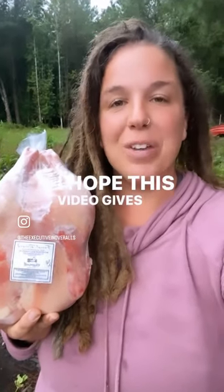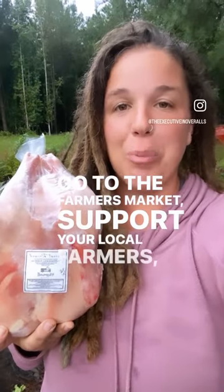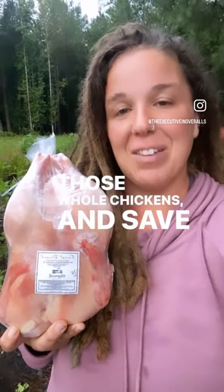I hope this video gives you the confidence that you need to go to the farmers market, support your local farmers, buy those whole chickens, and save some money in the process.